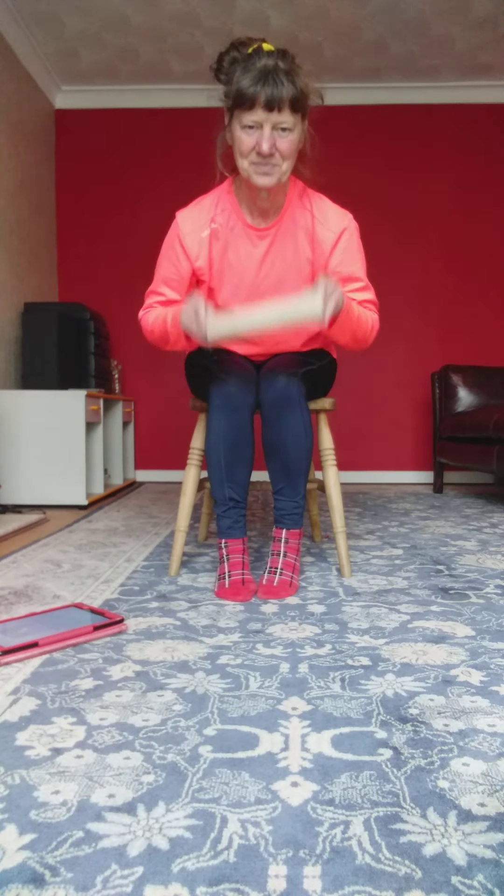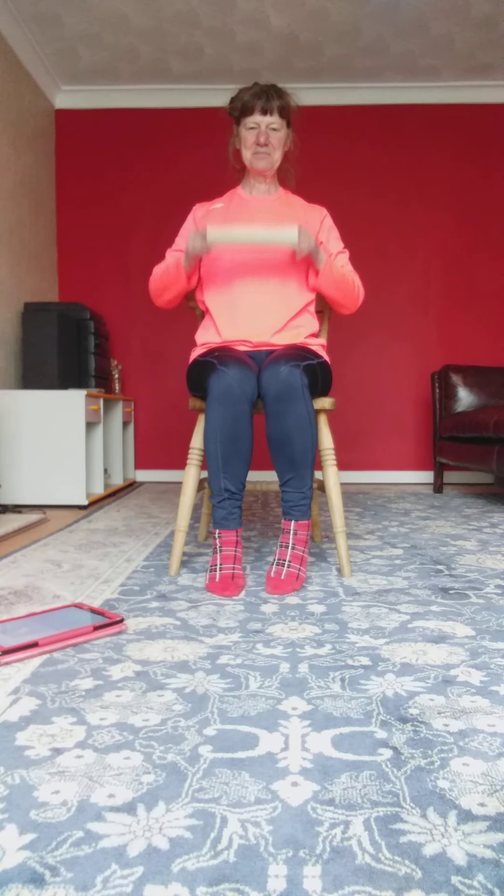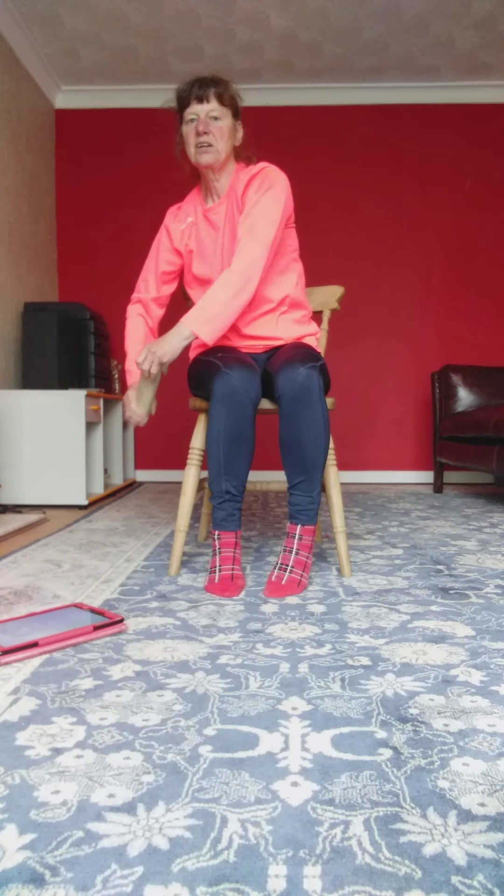Roll it down. Let's go to Italy, push that gondola to the side.